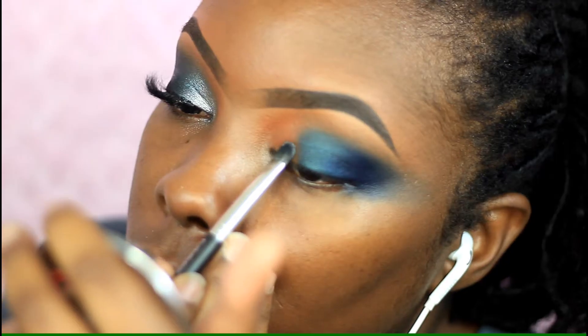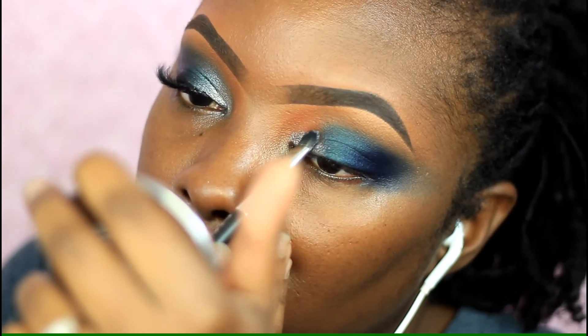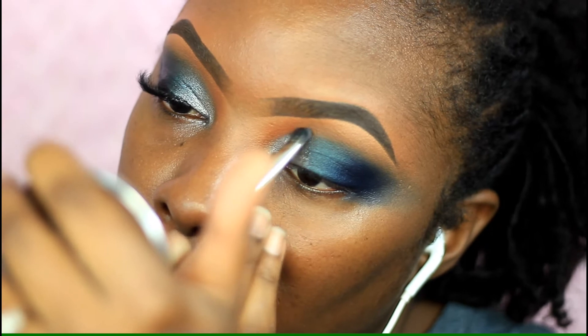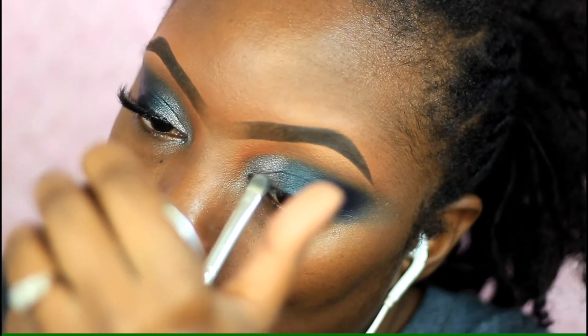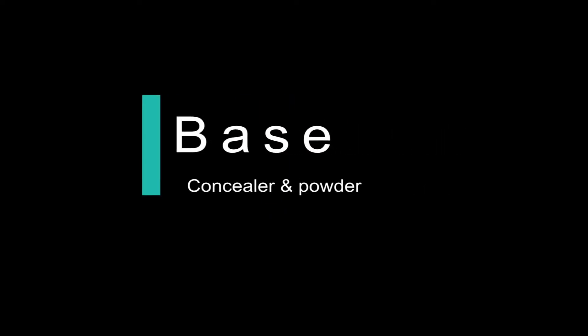Now I'm taking this silvery shade — I'll put the names of the eyeshadows down below — and placing that on my inner corner. I'm going in between the silver and the forest green we put in the middle just to blend everything together.